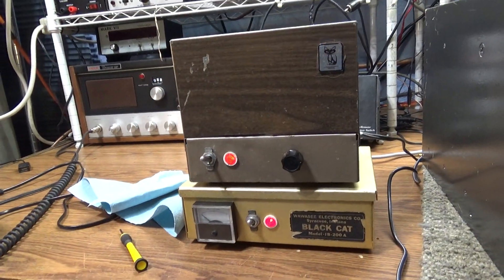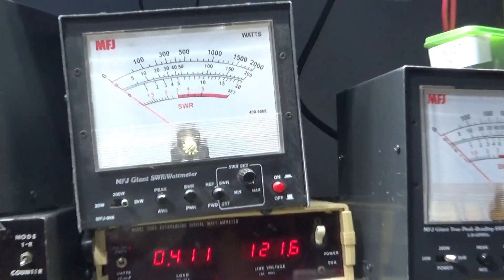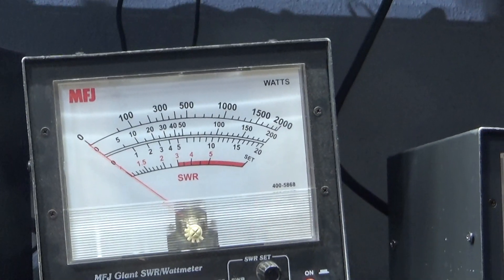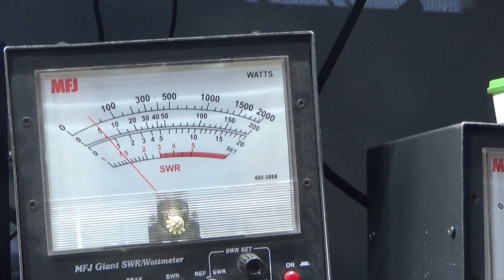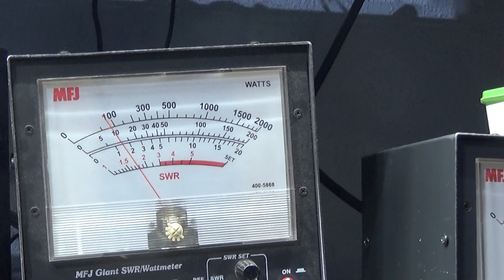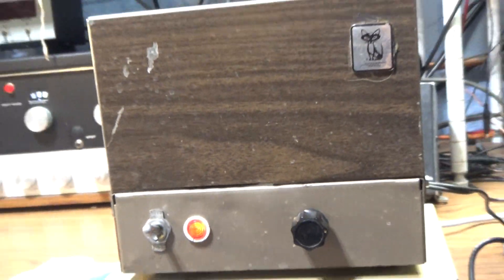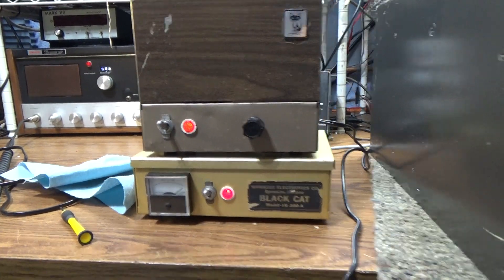Running it on a foot switch, so I'm just going to key it down with the Black Cat driver. We're on the 2000 watt scale on that watt meter. This is the driver — the little Black Cat JB 76. On average they're keying about 40 watts, swinging to about a hundred on average with the little JB 76. That's what we're putting into it.